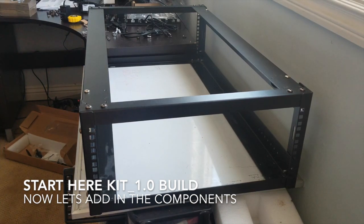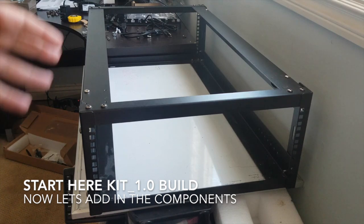This is it — this is our blank canvas. We're going to rebuild from here. For everybody who wants to build this kit, this is the starting point, so let's begin.